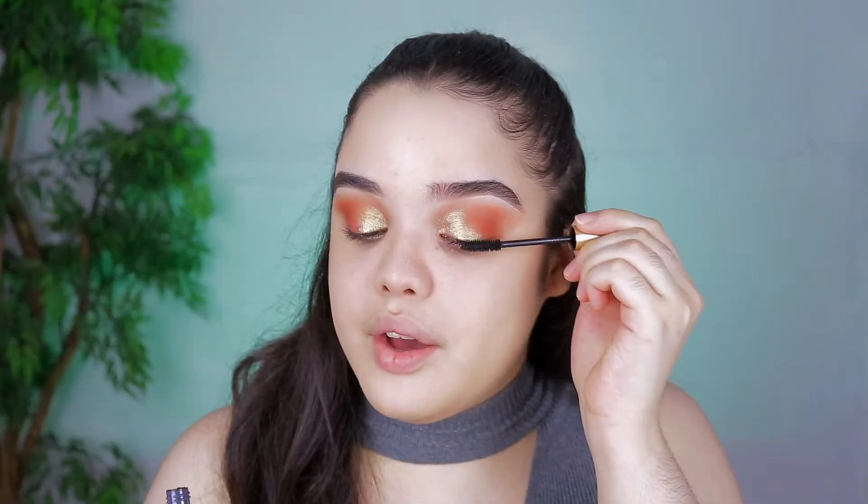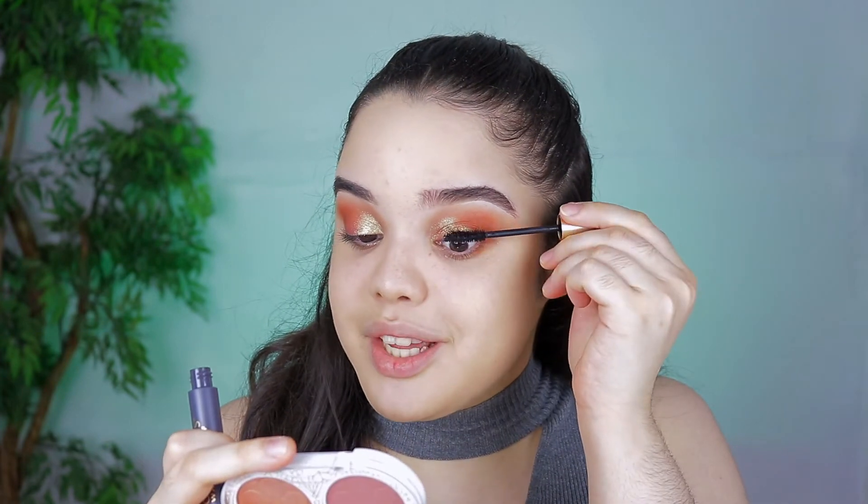Since I want the eyeshadow to really show, I'm gonna skip the lashes for today's look and jump right into mascara. This one is the L'Oreal Voluminous Waterproof Original Mascara. I always make sure to get the waterproof version of mascaras just because your girl is a Cancer and cries like five times a day. Not really. Now that the eyes are done it's time to finish up the rest of my face.